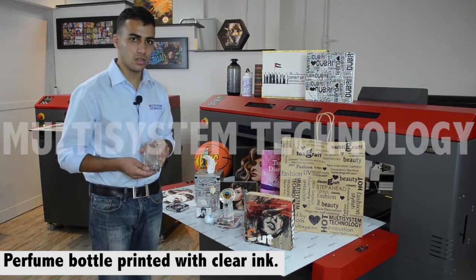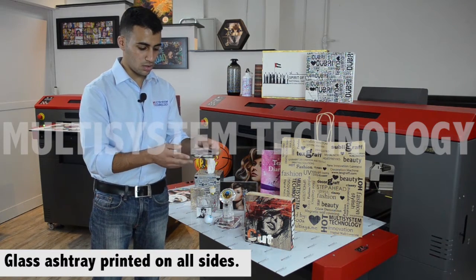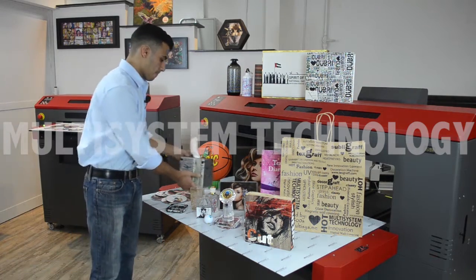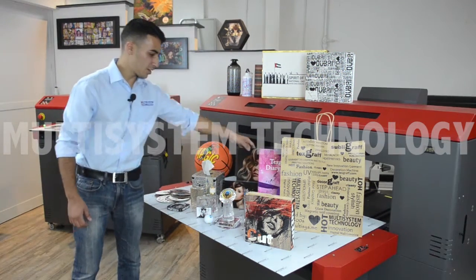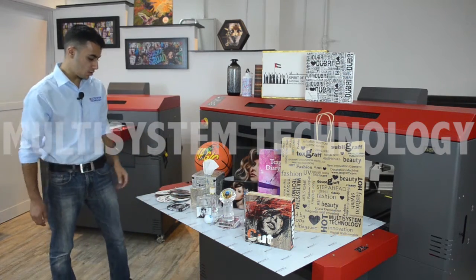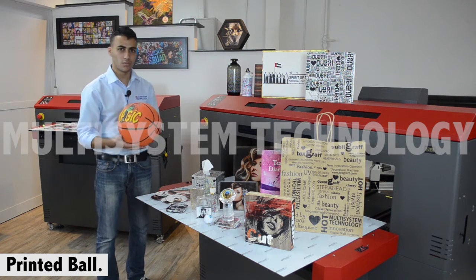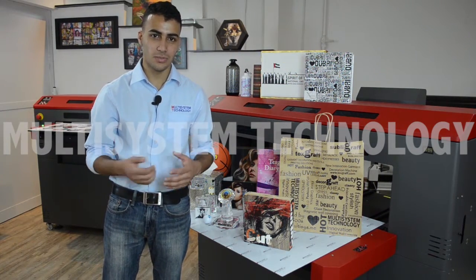We will show you how to print with clear ink in our future videos. Here we have this ashtray — it's printed from the back and each side. Here we have this tissue box, printed from all sides as you can see. Here's a binder printed on both sides. Here we have acrylic. Here we have some CDs we printed previously. Here's a basketball — this was actually for some of our customers; we did a demonstration and we're still working on it. You can print on a lot of applications with UV printers — it depends on your imagination and your creativity.